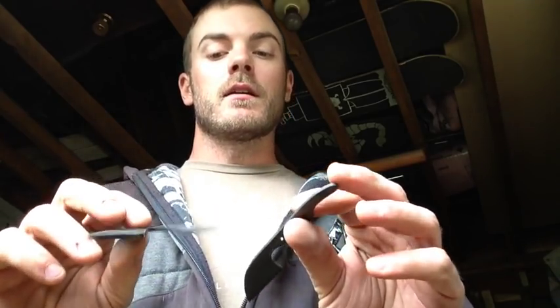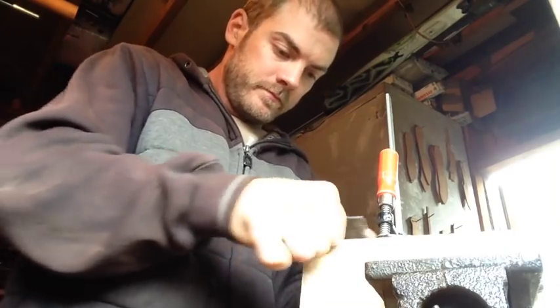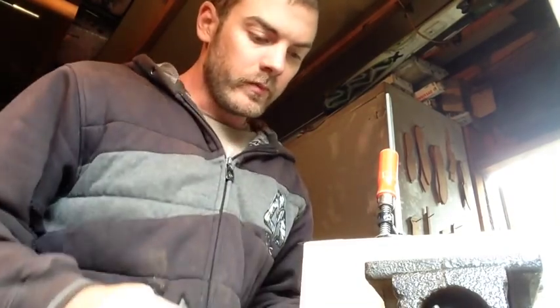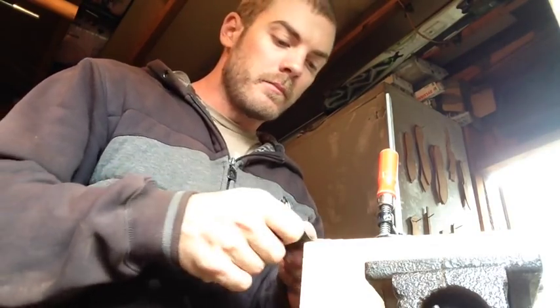First steps are going to be cleaning these guys up — they're black because they're covered with oxidation that happens during the heat treating process. We're going to hit that on a belt real quick, then hand sand it to a nice polish, mask it off so it doesn't get wrecked during handling, and then we'll cut out some handle material. So I cleaned these up on the belt grinder.